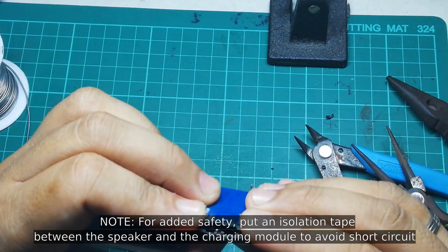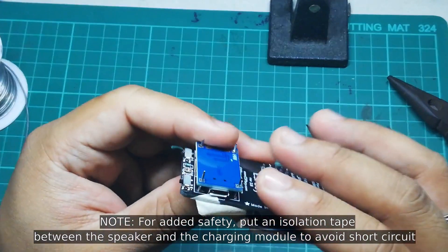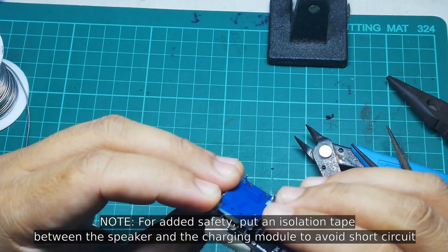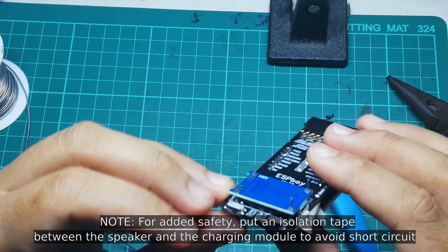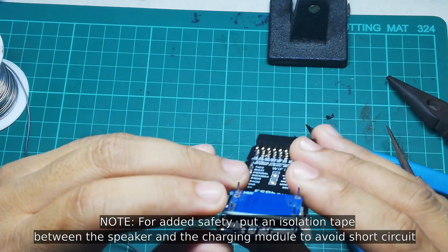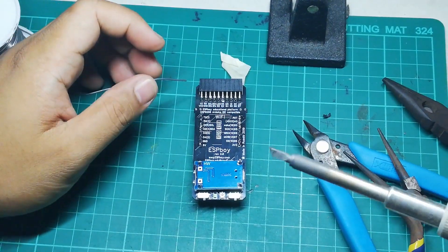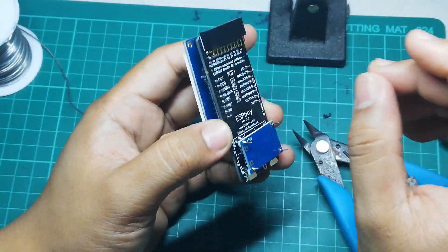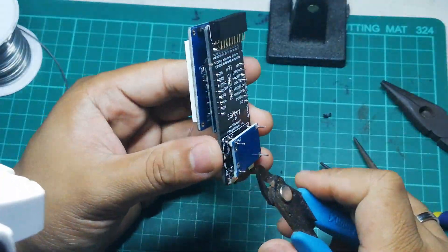When mounting the charging module, make sure there is some spacing between it and the speaker below, since the speaker vibrates and we don't want the charging module vibrating against it. Once you have the height you need, solder the charging module and cut the pins to length.